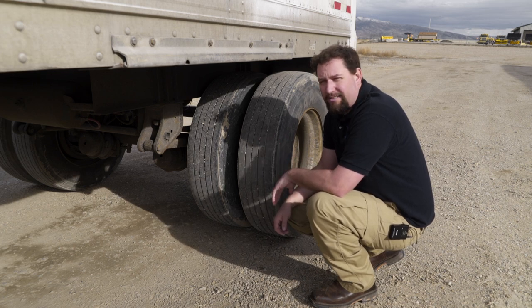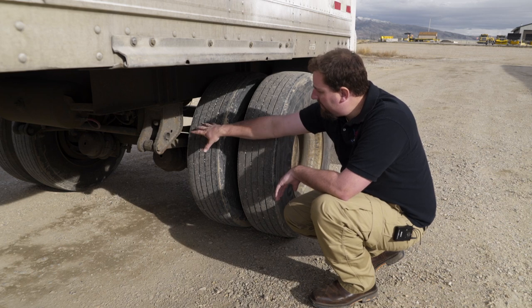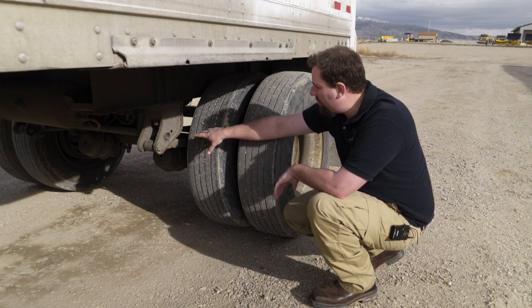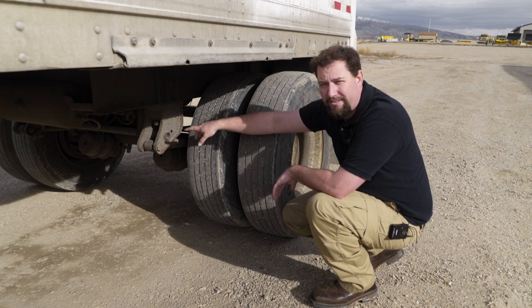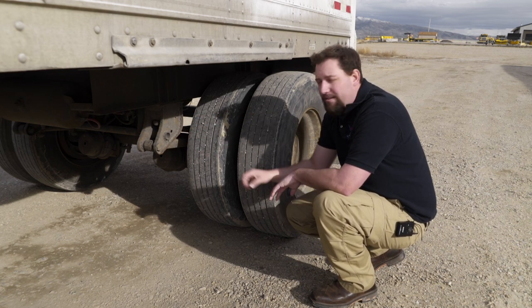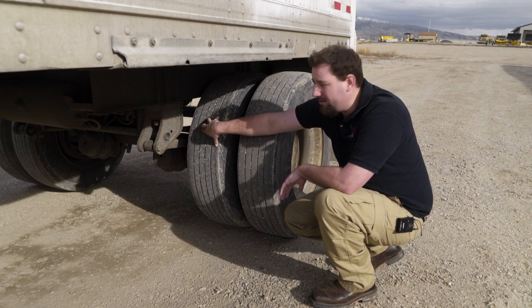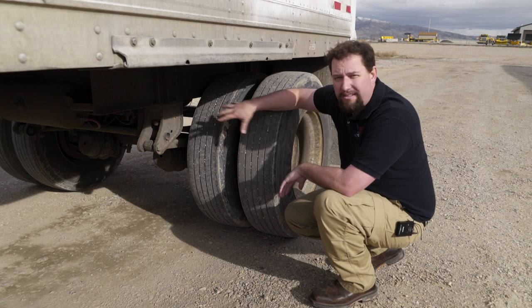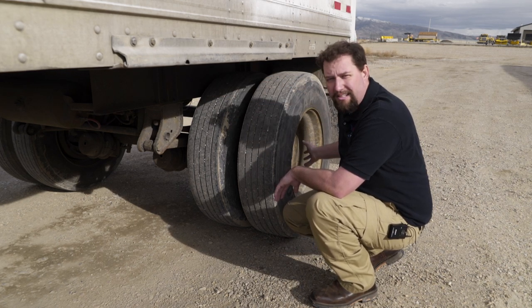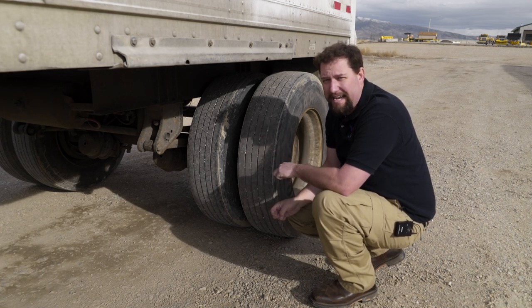Next inspect the trailer axle. The difference from the drive axle is that this suspension has a torque arm — inspect it to make sure all bolts are in place, cotter pins are in place, and everything is hooked up properly. This trailer is not equipped with airbags, only leaf springs. The rest of the axle — brakes, duals, rims, lug nuts — we check the same as we did on the drive axle and the front axle.